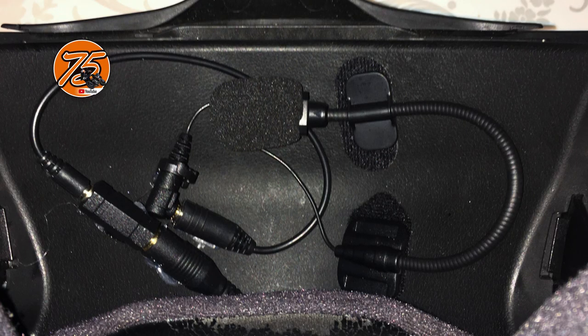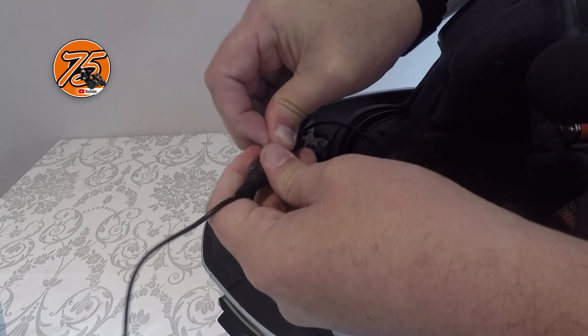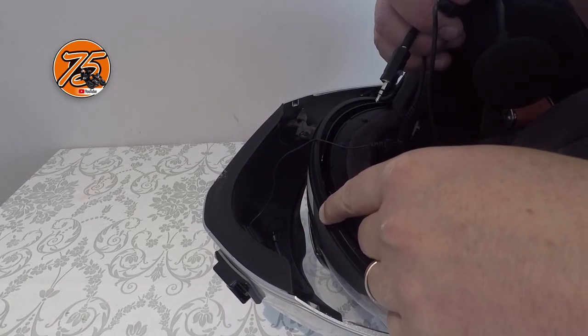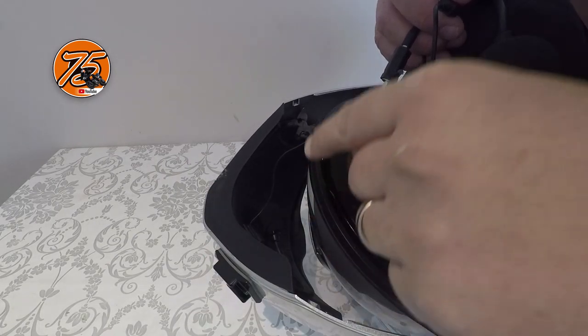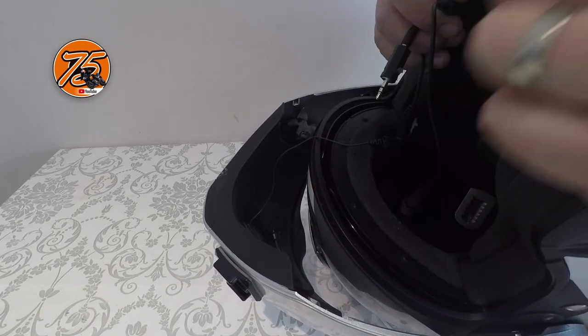The good thing about using heat gun glue is all this can just be pulled off afterwards — it's really good stuff. I'm using the Senna S20 microphone. I've used other microphones but these omnidirectional microphones are not very good at all. This has certainly been the best microphone I've used by far — 18 quid from eBay.